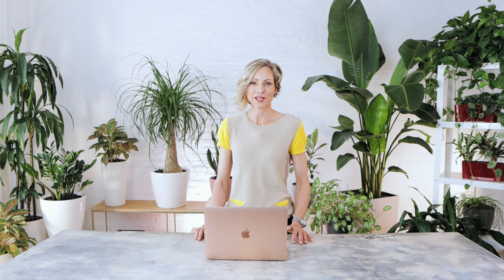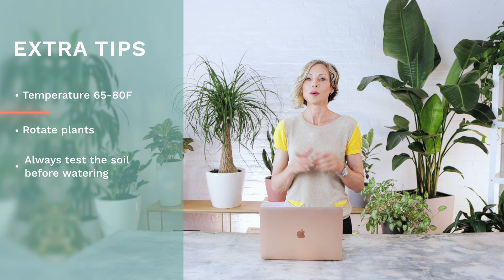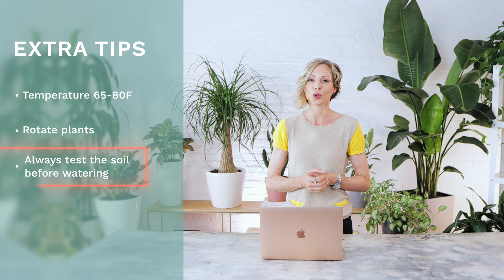Here are some extra tips. First, temperature requirements: the ideal temperature for plants is 65 to 80 degrees Fahrenheit. Don't forget to rotate your plant to provide equal light exposure to all sides. Last but not least, always test the soil before watering to make sure it is drying up and your plant is ready for a drink.